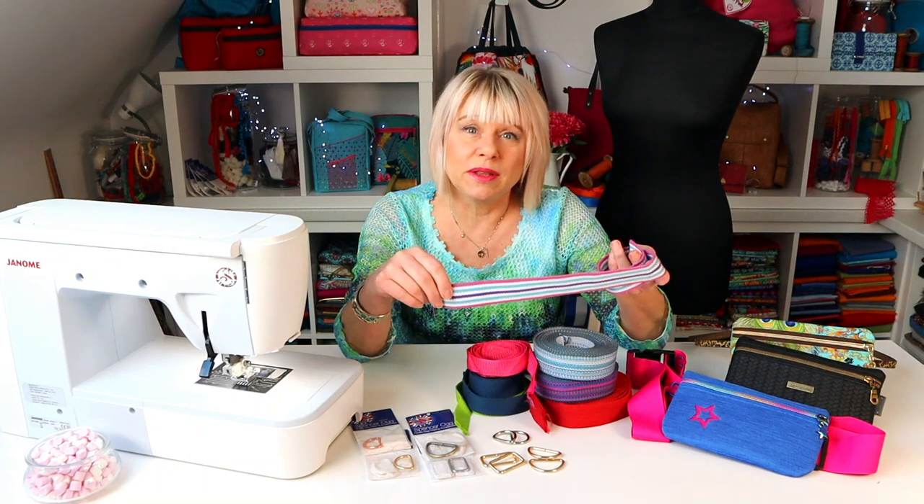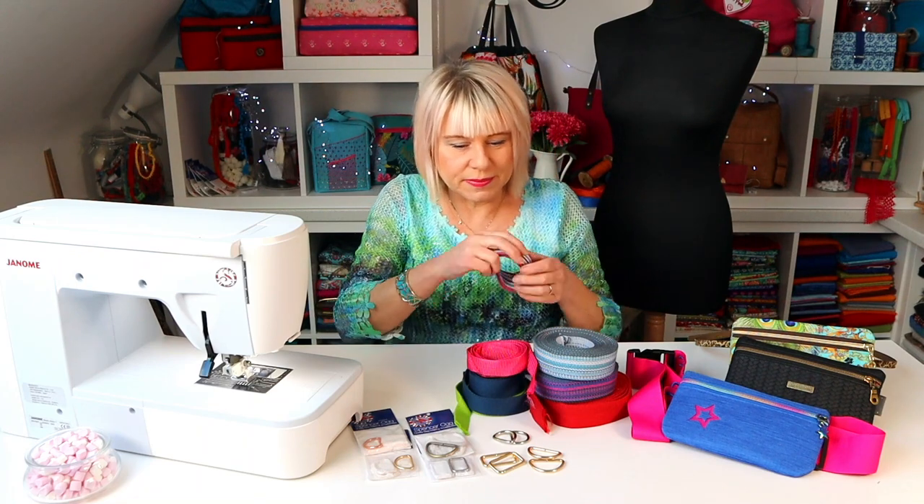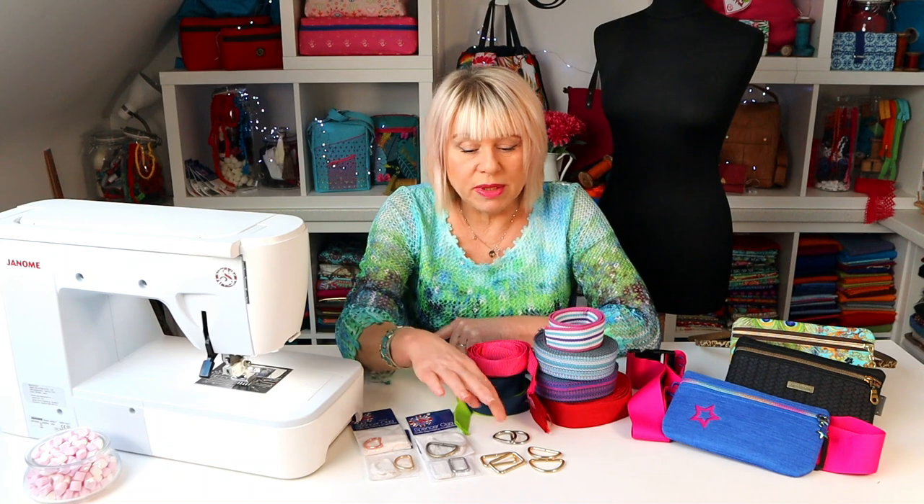It really is up to you and what you've got in your stash, but there's loads of great designs on the market, there's some lovely zingy colours. You will also need two D-rings or two rectangle rings — you can use either — and you just need those to be the same size as your webbing. So for a one inch webbing I'd use a one inch D-ring, one and a half inch webbing, one and a half inch D-ring, etc. Even a half inch D-ring and a half inch webbing will make a really nice belt.